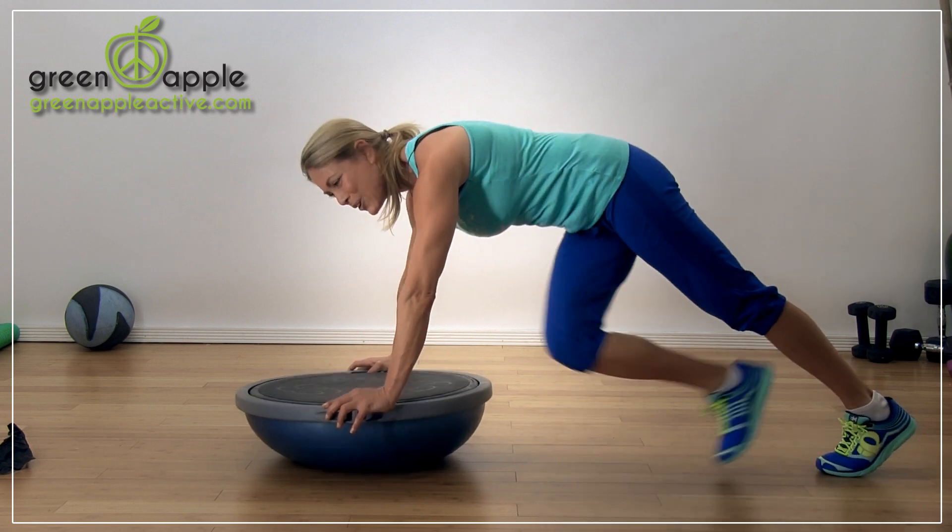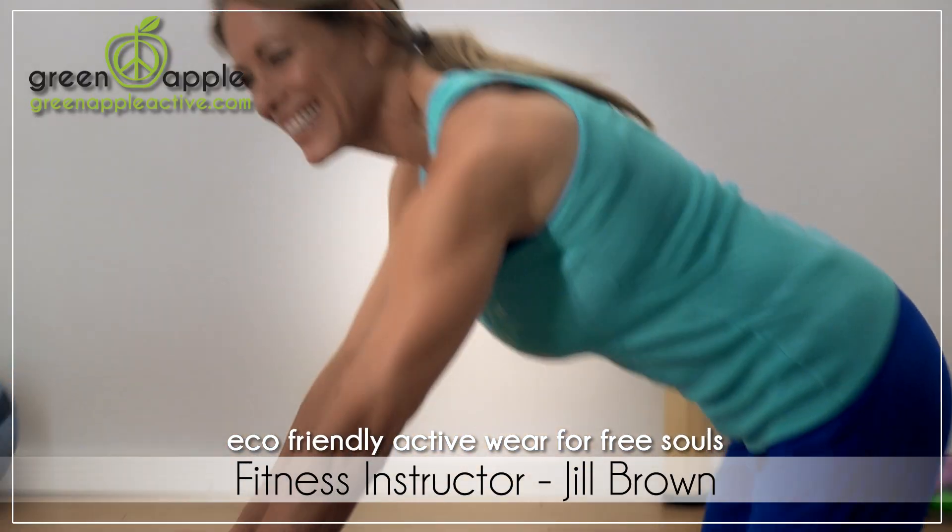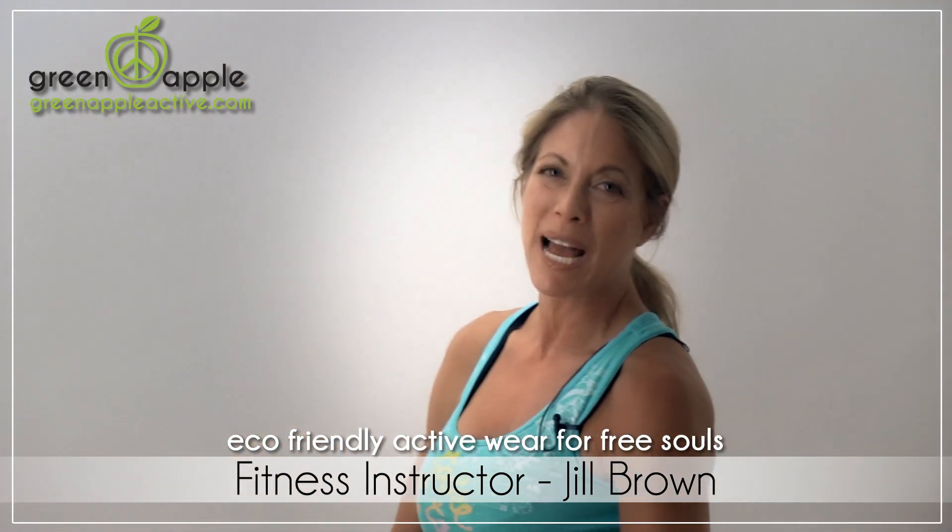And that's some stuff you can do with your BOSU. Again, if you need to use a step bench or a chair, you can. And I'm Jill Brown for Green Apple.